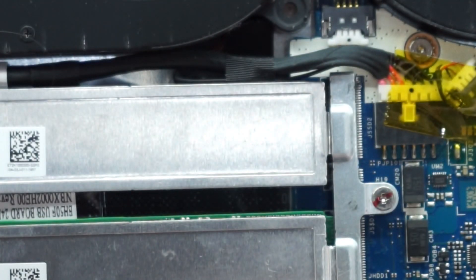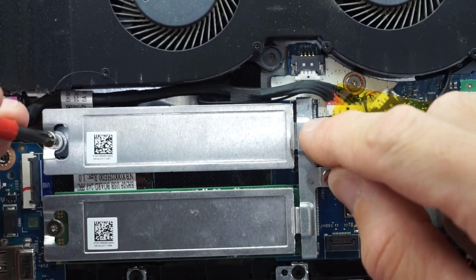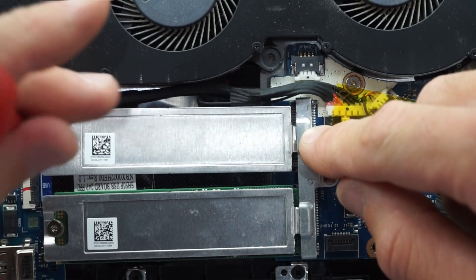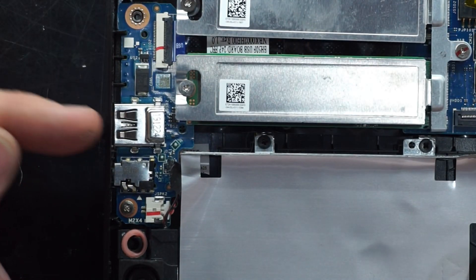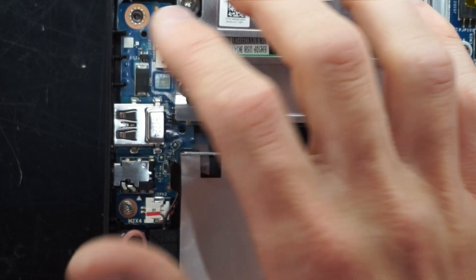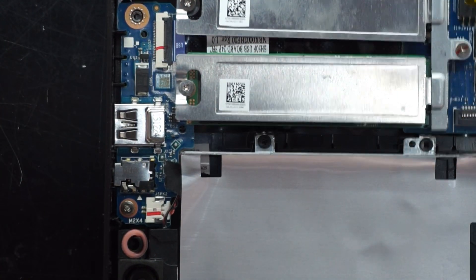The M.2 simply slides into the slot here. Do be careful not to push it too low or you will damage the pins. Screw it in and done. Over here we have a daughter board which contains a USB port, headphone jack, and LEDs — that is removable as well. And there's a single firing speaker a bit further down.